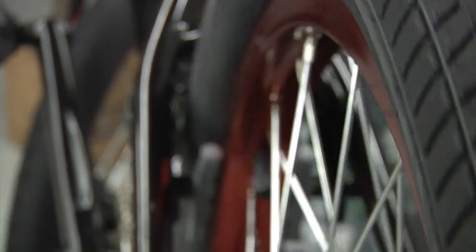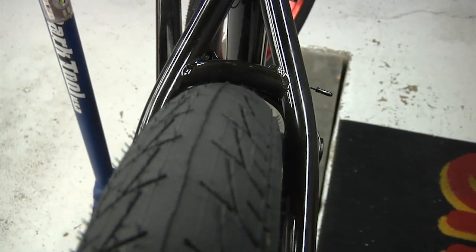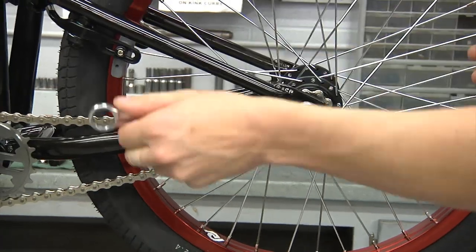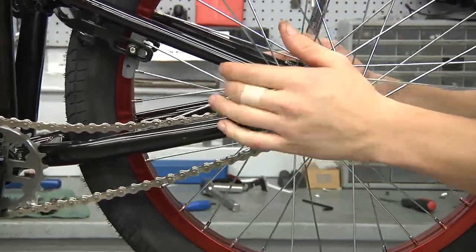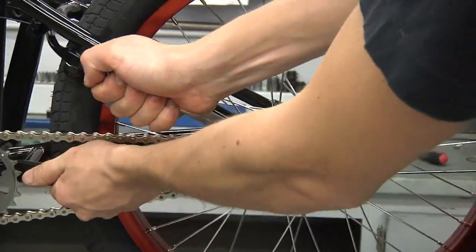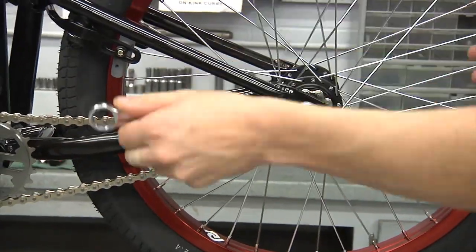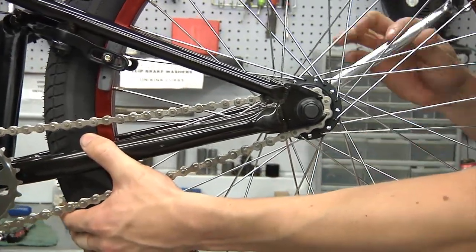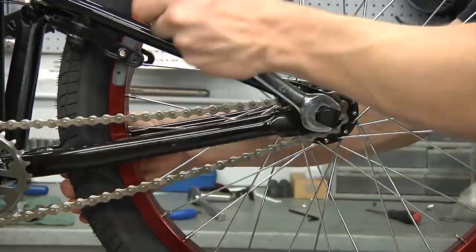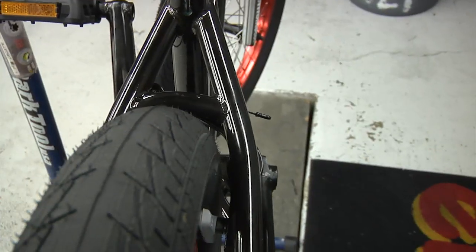Before we can move on to the brakes, we need to be sure that the rear wheel is centered and that the chain has proper tension. There should be an even amount of space between both sides of your tire and the frame. The chain should not be too loose with lots of flop and play, but also not too tight with lots of friction. If your wheel is not in the desired position, loosen the axle nuts, pull the wheel back in the dropouts with the wheel centered, and tighten each axle nut back and forth little by little until fully torqued. When your wheel is positioned correctly, use plenty of torque on both of the axle nuts or bolts.